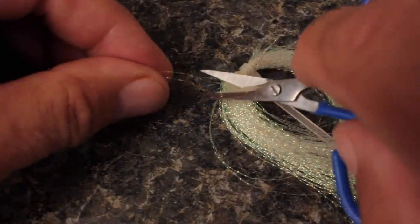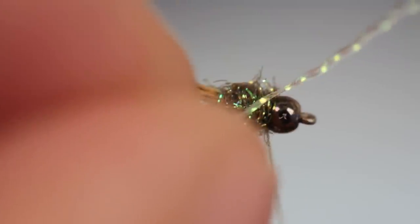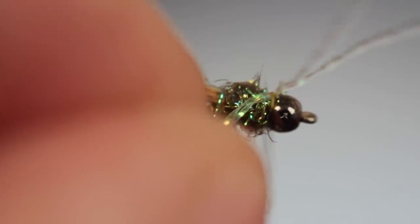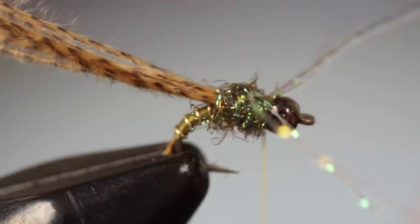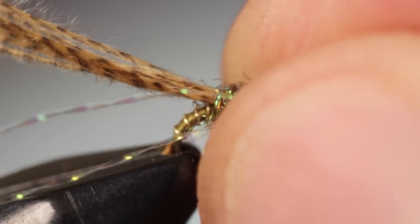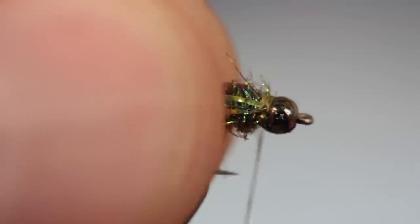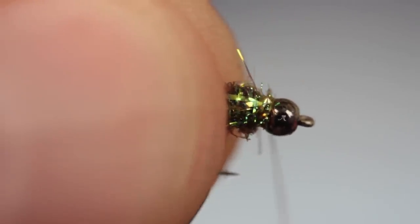For legs, snip two strands of pearl crystal flash free from the hank. Lay one end of them over the top of the hook shank just behind the bead and take two diagonal cross wraps each way to secure the flash. Then pull the flash rearward and take a few more thread wraps to further coax it in that direction.